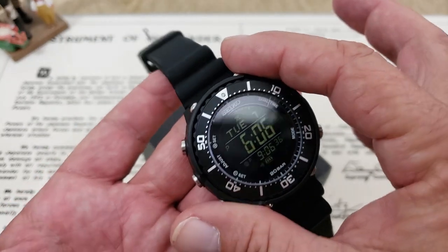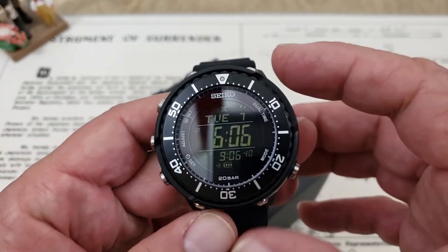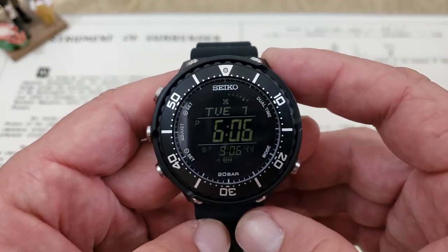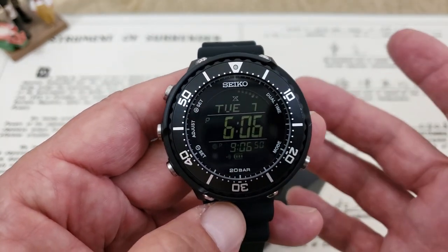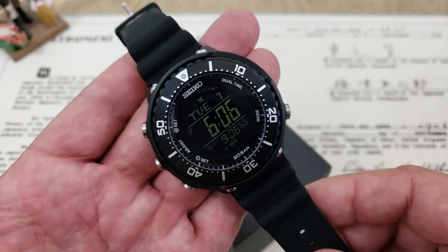It obviously has that tuna can design with the shrouded case on the watch, and there's a number of different variations of this model, including some limited edition models that are pretty tough to find. I think they're making a Panda version, Pepsi version, all kinds of different variations on this watch — something you're going to like if you're not particularly fond of this all-black model.